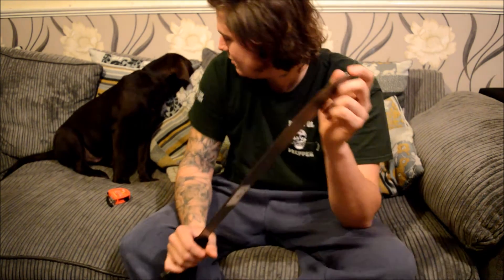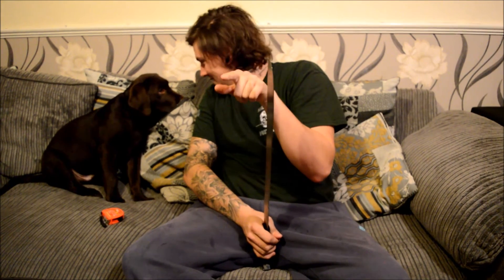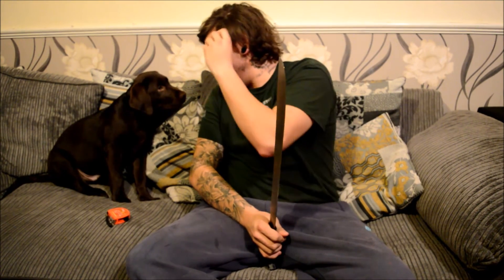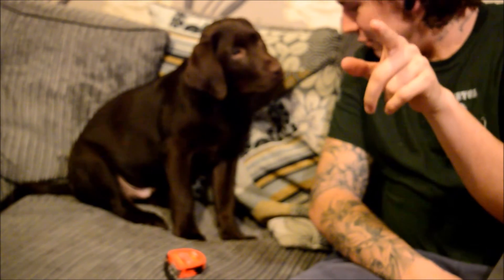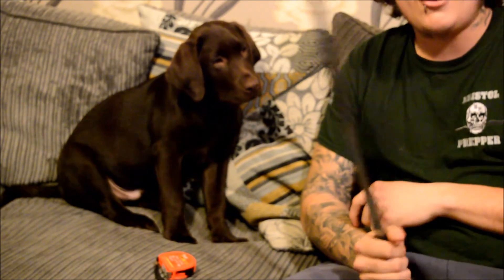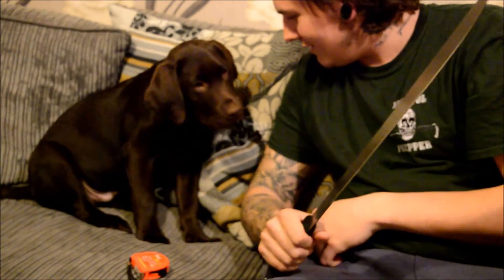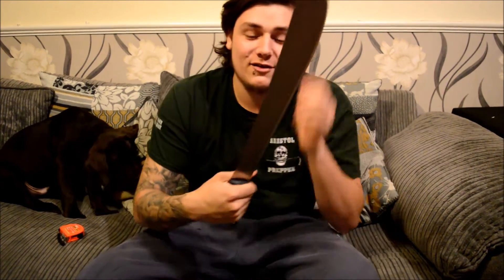Here the blade is completely blank — not sure what that's about. And that's when Bear, my dog, decided to make an appearance and investigate. He doesn't know he's on camera!